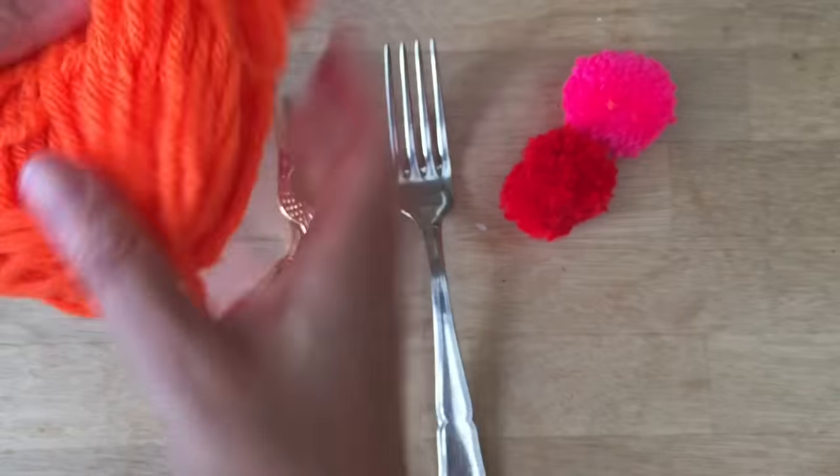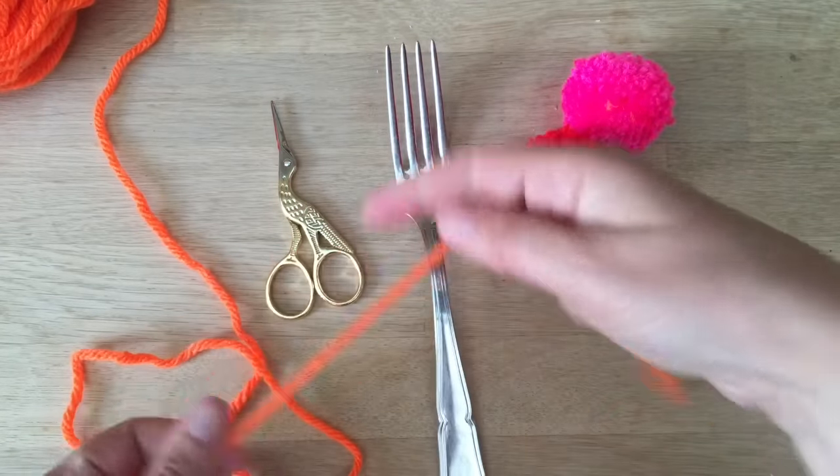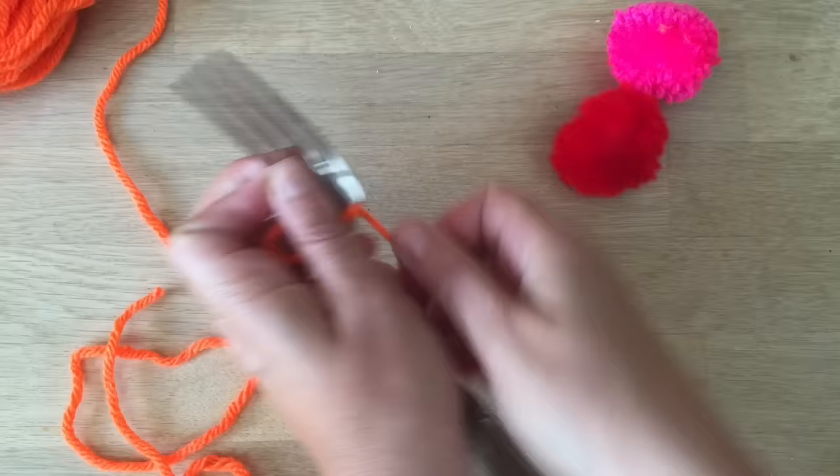First thing you'll need is some wool. I've got some reasonably thick, nice, bright wool here. I shall cut off a little bit. Whilst I'm doing this, please subscribe to the channel — we'd love to see you here again soon.